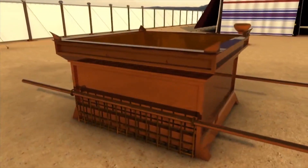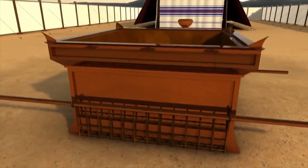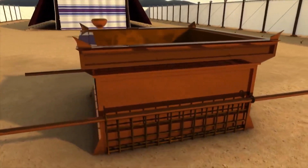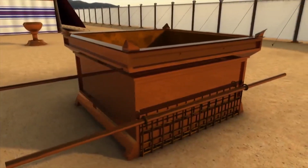Build an altar of acacia wood three cubits high. It is to be square, five cubits long and five cubits wide. Make a horn at each of the four corners so that the horns and the altar are of one piece.